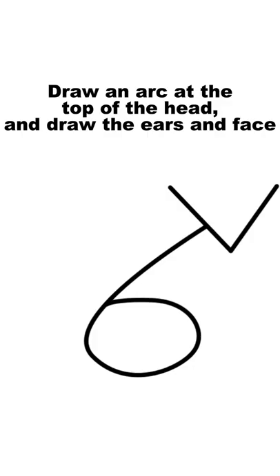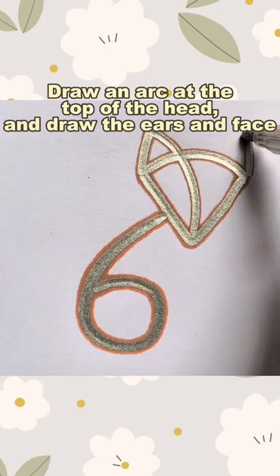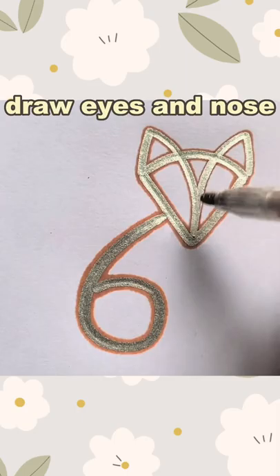Write another V. Draw an arc at the top of the head and draw the ears and face.